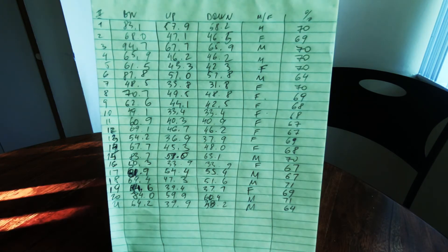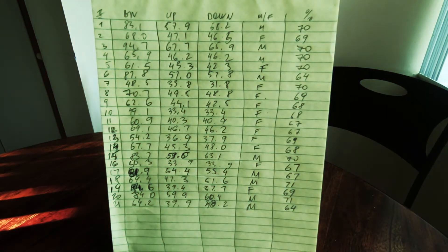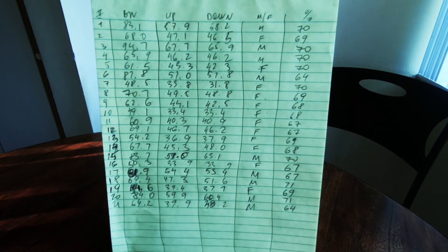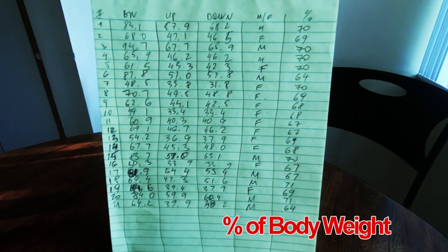We had slightly more females than males in our study, but there was no difference in how much weight females or males applied during a push-up, despite known differences in body composition. In the right column you will see the percentage of body weight which was applied to the scale while doing a push-up. Most people fell somewhere between 67 and 70 percent of their body weight, with a couple of outliers at 64 percent.